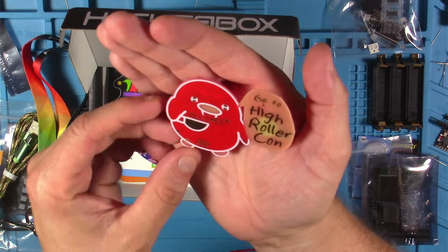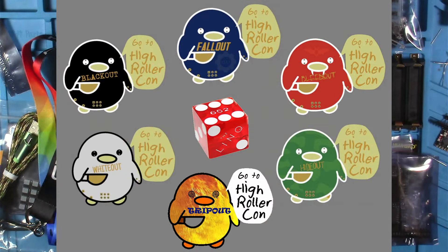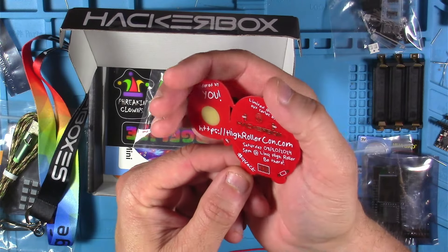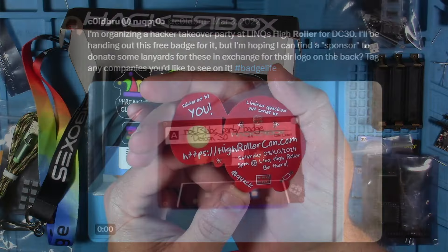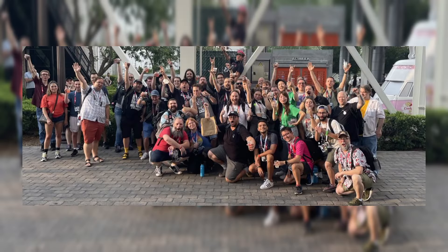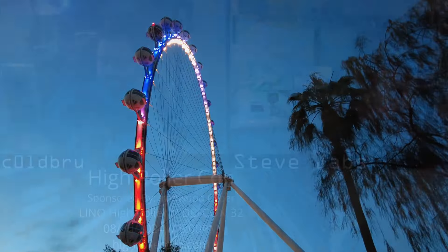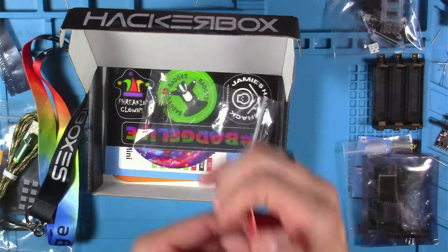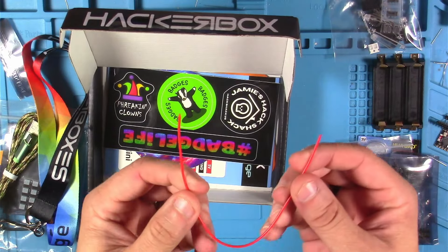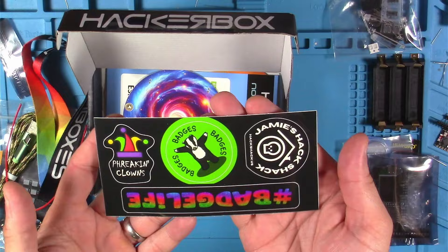And this is the Mystery High Roller Con Quacked Out SAO. This was pretty cool because you had a chance of getting one of six different designs in your HackerBox, and I've got this red one here that says Bleed Out. This whole High Roller Con thing got my attention. I actually ended up getting in touch with a couple of the guys from the group that puts this on, and I was going to stick an interview with them in here, but it ended up being too long — so I'm going to put a link in the description. This is the red insulated 22 gauge wire for the alien robot badge kit. And this is the exclusive badge life sticker sheet.